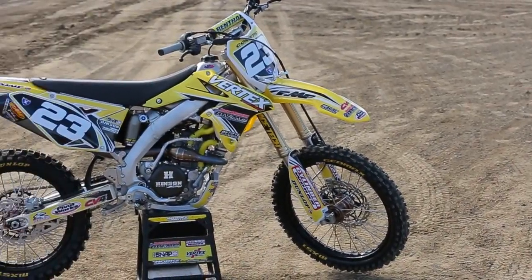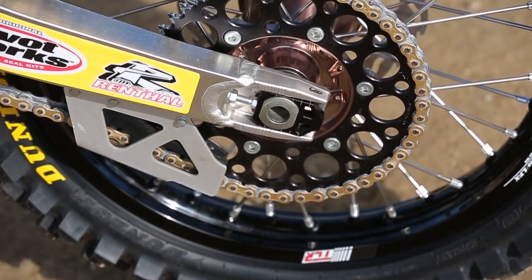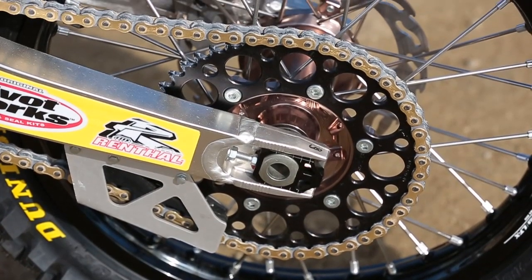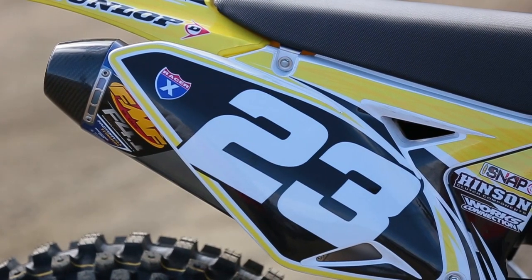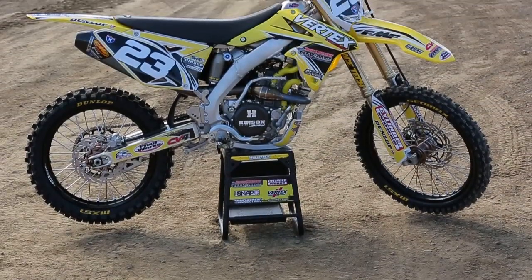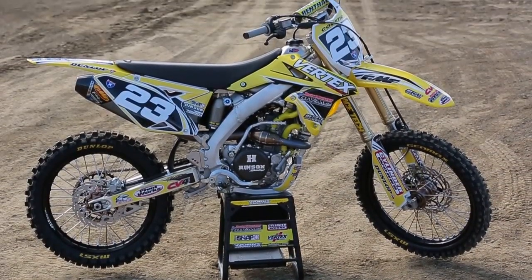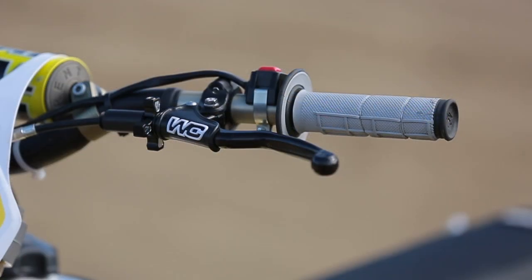It's got a Uni-Air filter, CV4 hoses, Renthal bars, sprockets, chain, and grips. It's got Dunlop MX51 FA tire on the front with an MX51 rear to match. Decal Works handled the graphics and it's got an ATAK graphics seat cover. Works Connection hooked us up with a whole bunch of little goodies — chain blocks, radiator braces, and all kinds of little bling to make the bike stand out.